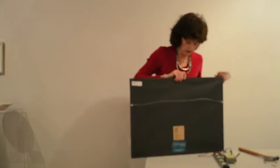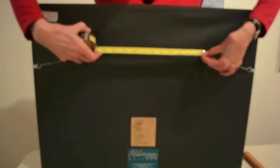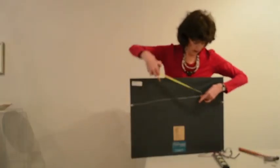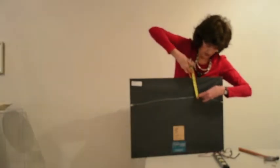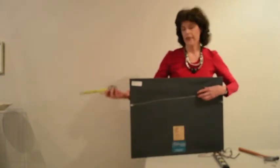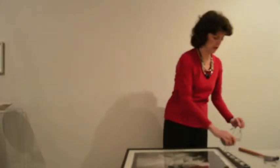On the back of the artwork, we're going to measure where our two hooks are going to be — let's say 12 inches apart. Pull the wire approximately where the hook will be, measure the distance from the top, and you can see we're approximately 5 inches. That's where our hook is going to be on the wall: 5 inches down from our height and 12 inches apart.